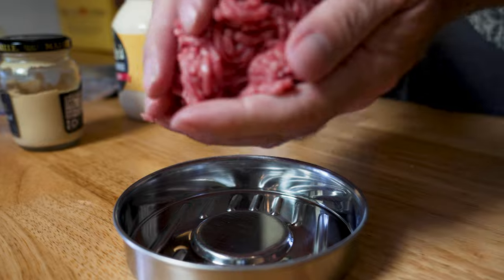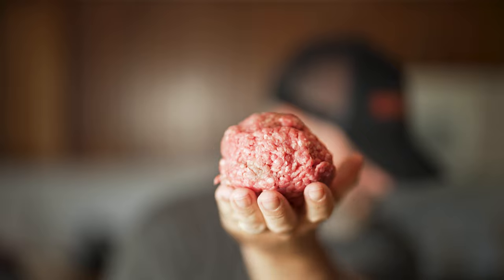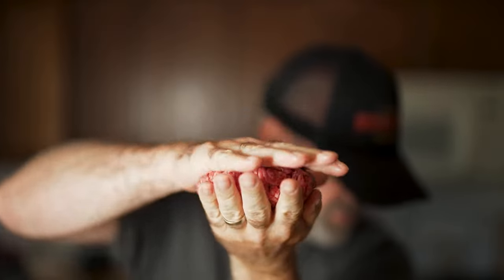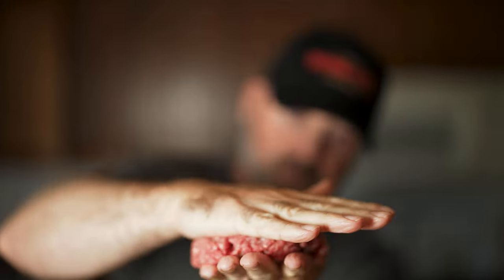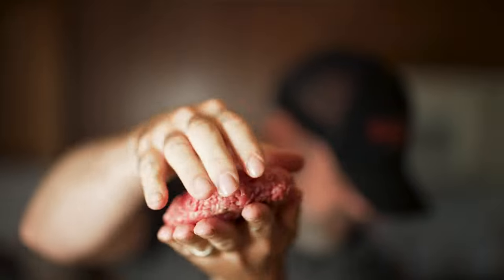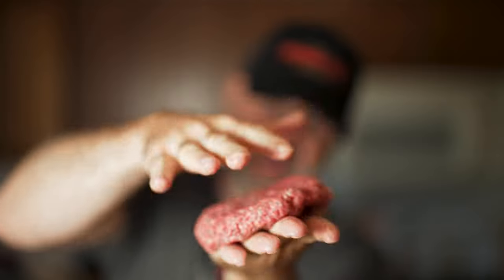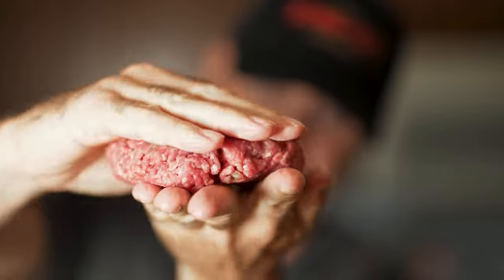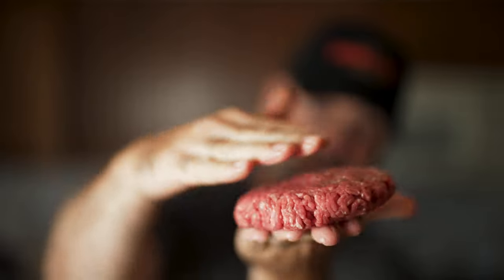If you don't have a burger press, don't worry. You can definitely make your burger by hand. What I like to do is form a nice tight burger ball — high and tight — smash it in your hands. When you get little breaks in it, just form it back together. Smash it again, and I'm looking for about a half inch to three-quarters of an inch of a patty. With a half-pound burger, that thickness gives you a great sear on both sides and an even cook throughout.